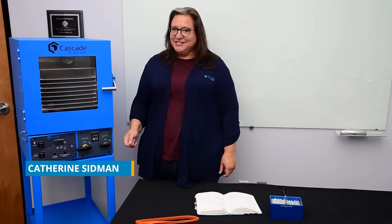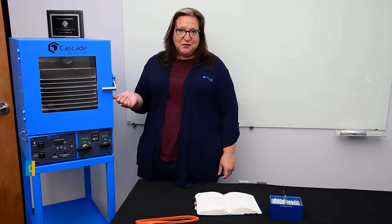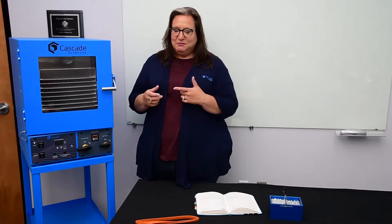Hi, it's Katherine from Cascade Sciences. Today I wanted to talk a little bit about the gasket that we use on our CVO ovens and routine maintenance.